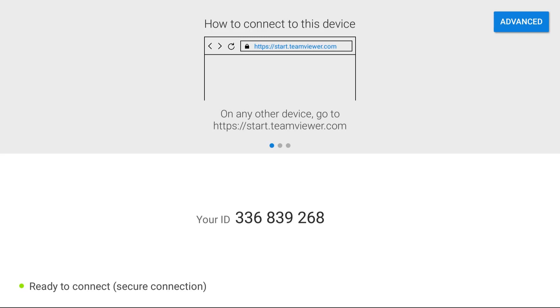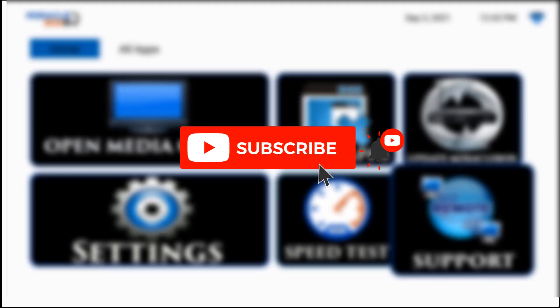Congratulations! You have successfully installed this on your Miracle Box 4.0. You can now get remote support. Make sure you subscribe to this channel and like this video for more tutorials. Thank you so much.